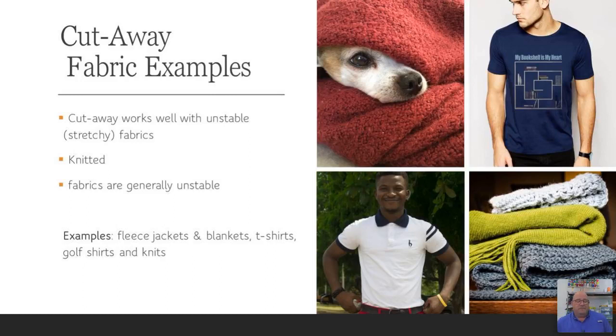Cutaway fabric examples: fleece jackets, blankets, t-shirts, golf shirts, and knits — pretty much anything that has any stretch to it whatsoever. This is available in different weights and combinations. The most standard in the industry, based on visiting 60 to 80 clients per month, is the 8x8 pre-cut sheets in bundles of 500. You always need rolls for larger hoops, but for the most part the 8x8 is the industry standard — it fits almost all hooping devices used in production shops.